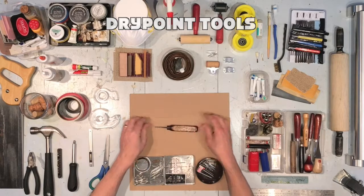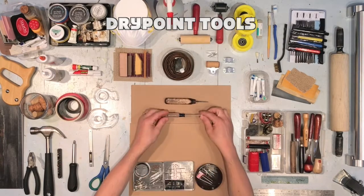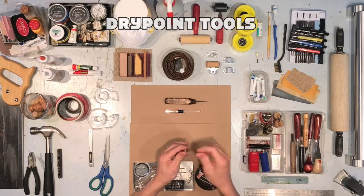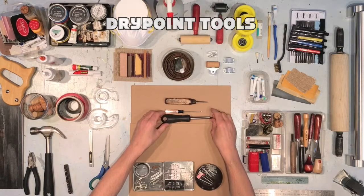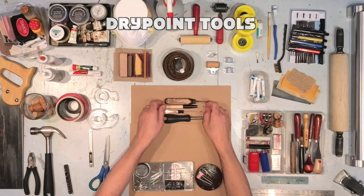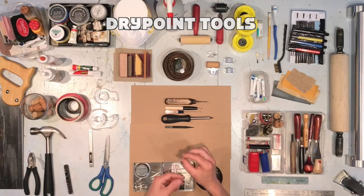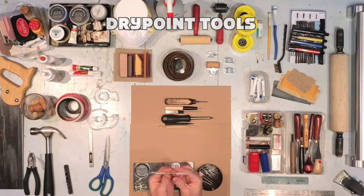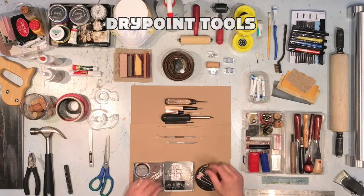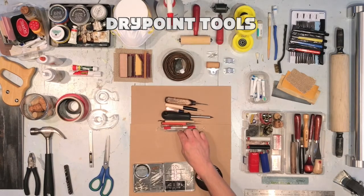Drypoint tools: ice pick, screwdriver — smaller the better. A screwdriver with replaceable heads will provide you with several options. An awl or a punch. Pottery tools or dental tools, which need to be modified — grind the tips off on the sidewalk. Tape up the tool after so it's easier to draw with. Look inside junk drawers to find more tools.